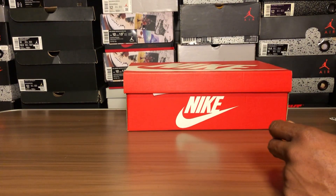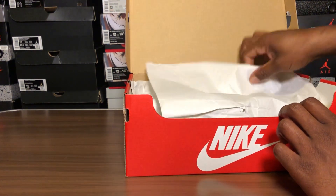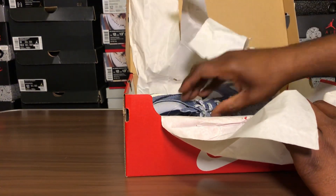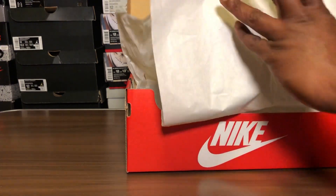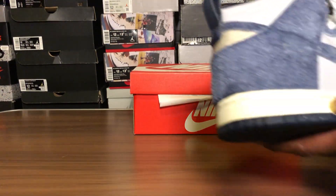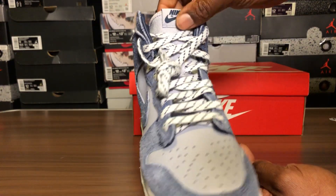Now taking a look at the right shoe — prices are dropping so he definitely took advantage of it. I think he also picked up the sale colorway as well. And this one does not have the name tag, it's just a Nike logo.